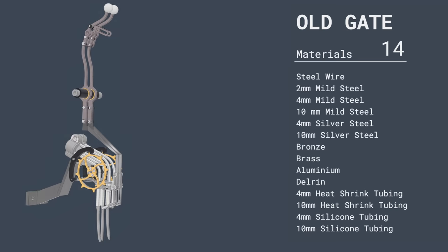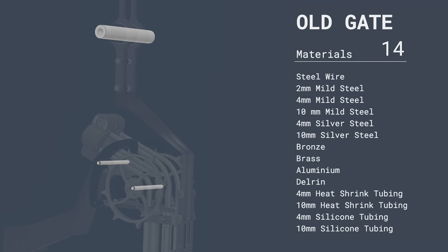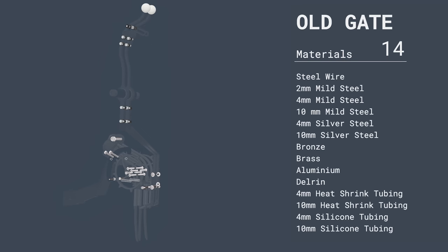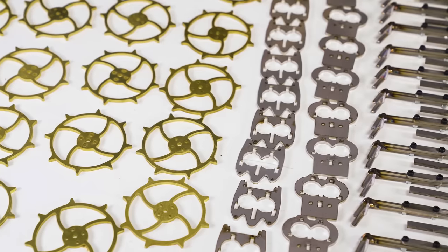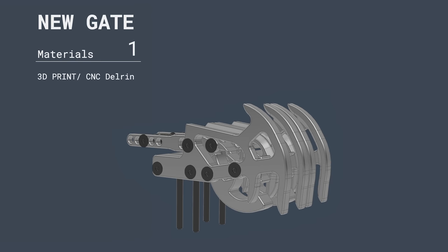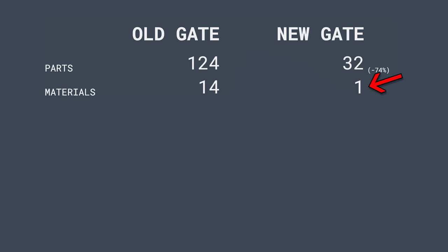Let's look at materials. The old gate uses steel wire, three kinds of mild steels, two kinds of silver steels, bronze, brass, aluminum, delrin, two kinds of heat shrink, and two kinds of silicone tubing — in total 14 different materials. This gate is only a few materials shy from using the entire periodic table. The new gate uses 3D prints or delrin for all parts, so in total one type of material. From 14 materials down to only one — a reduction by 92%. Boom!